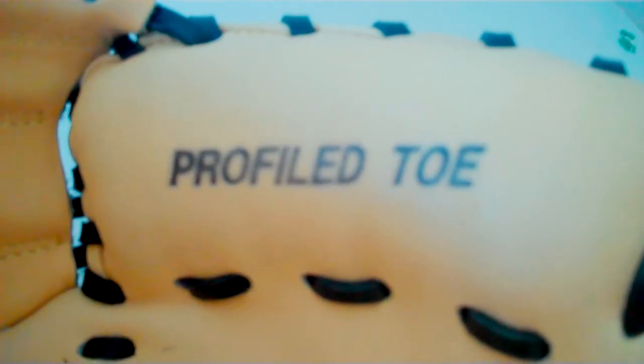As you can see right here — All Star, All Rights Reserved — just the typical branding, and that looks sweet. Profiled Toe. These are not just inked on — they're actually sunken in a bit, so I feel like they'll definitely stay and not fade away completely.